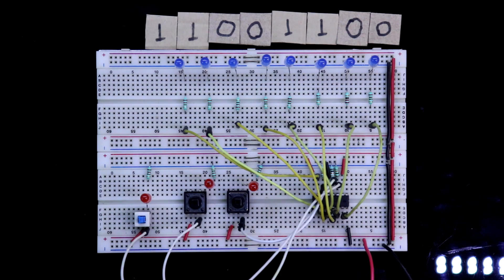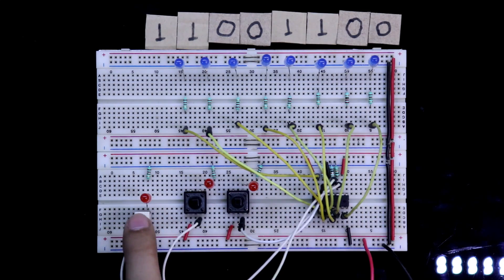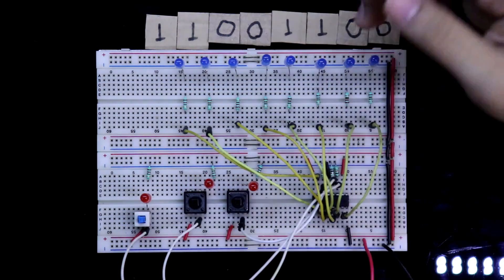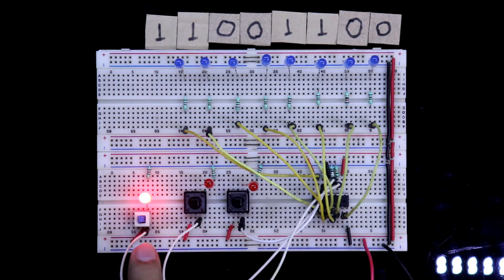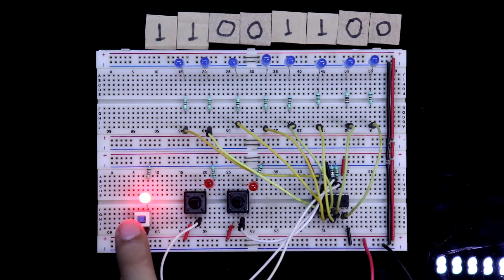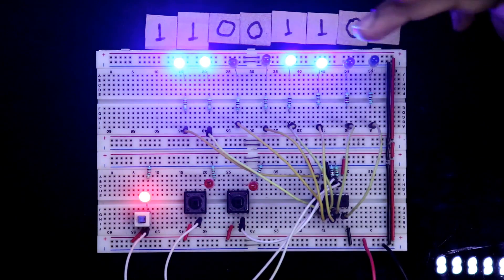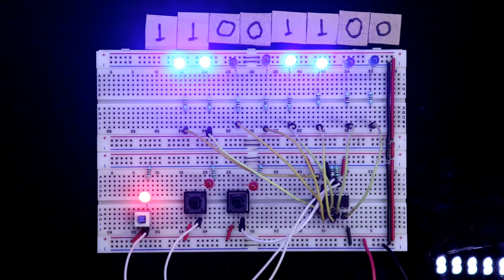Let's see another example. Say you want the output to be 11001100. You have to enter from this side: first push two zeros, then make data 1 and push two 1s, then two more zeros, then two more 1s. Now see the result — 11001100. So this is how it works.